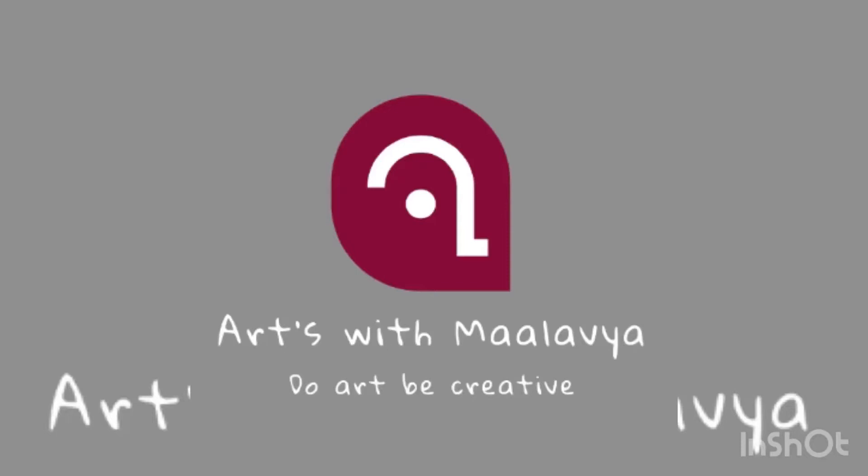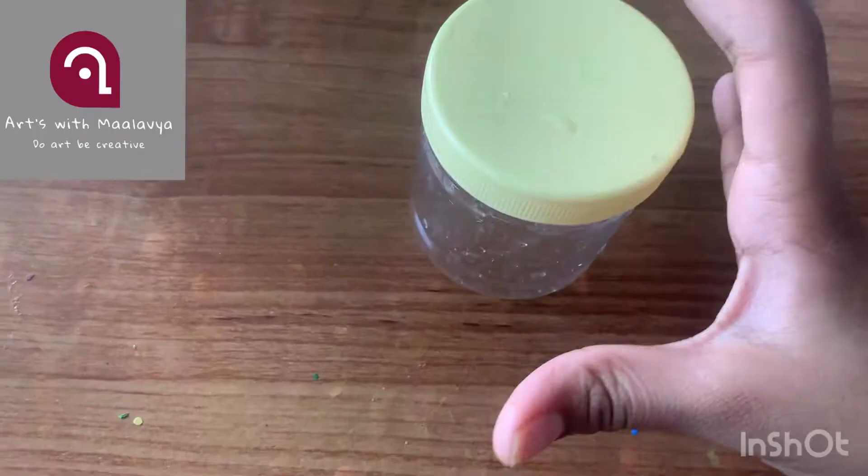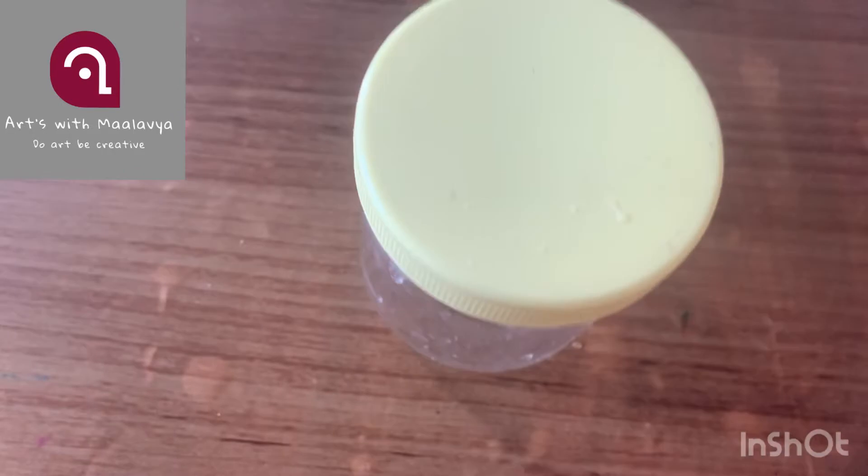Hey guys, welcome back to Arts with Malavya! Today we are going to be doing a fairy lamp house, which is very trending today. First, you can use a jar — it can be plastic. Take a foam plate or cardboard.